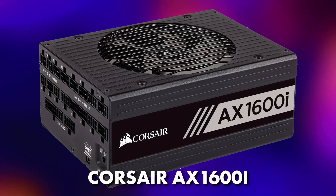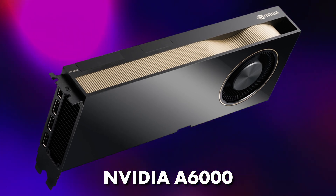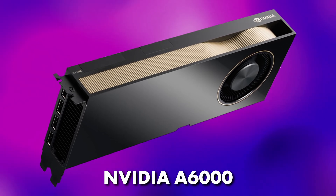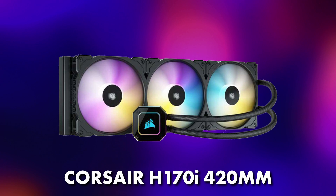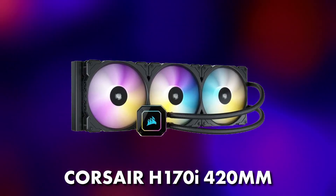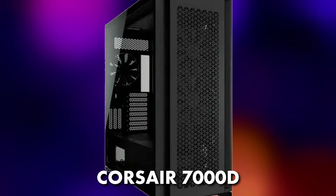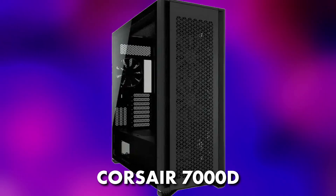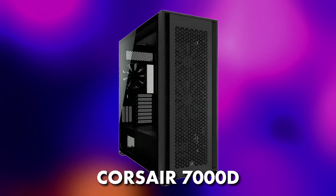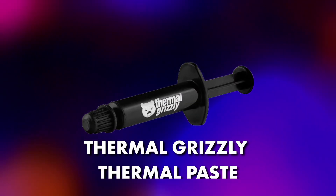The PSU was a Corsair AX1600i Platinum. The GPU was an NVIDIA reference card, the A6000 — not the Ada Lovelace version, but a 48GB card. The cooler was the Corsair H170i iQRGB 420mm. The case was the Corsair 7000D Black, which was not typically meant to accommodate EEB boards but did a phenomenal job. Lastly, the thermal compound was Thermal Grizzly thermal paste.